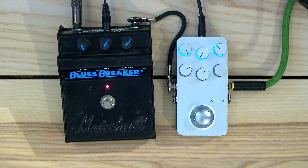Blues Breaker. Great sounding pedal. Same similar thing — with the tone all the way up, sounds great. Let's roll the gain back a bit.